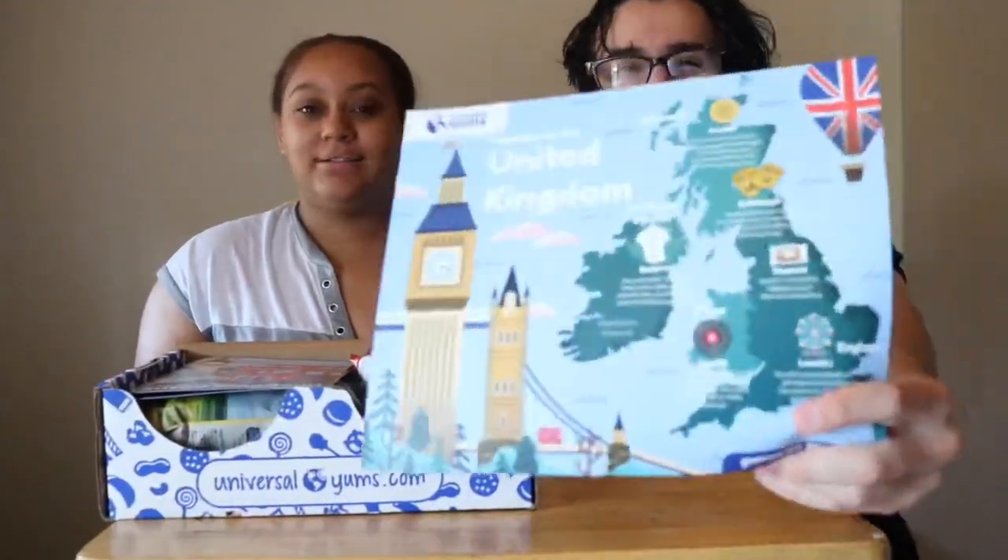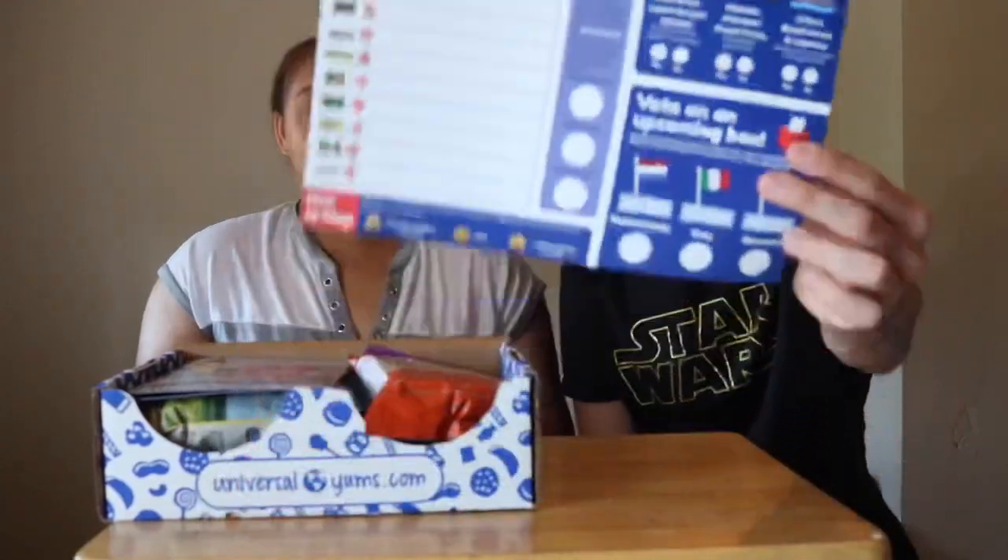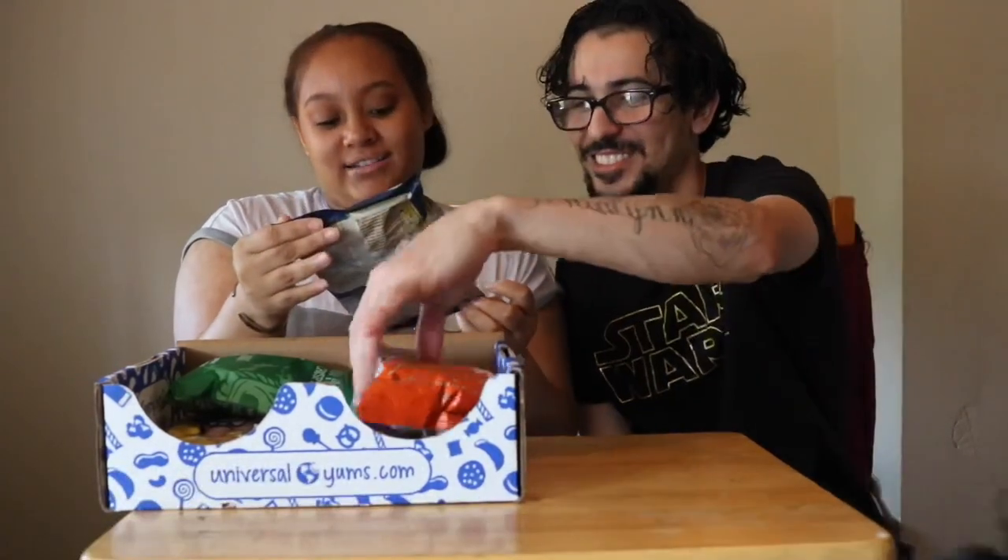Our snack came from the United Kingdom — it pretty much shows you everything that's inside the box. We've got Kent Crisps, cheese and onion — traditional hand-cooked British crisps. This is the first one we're trying.